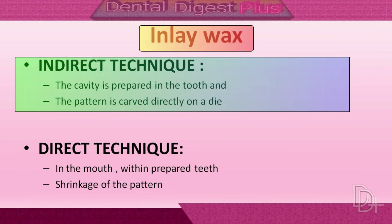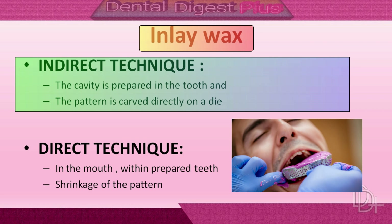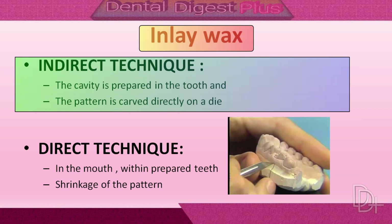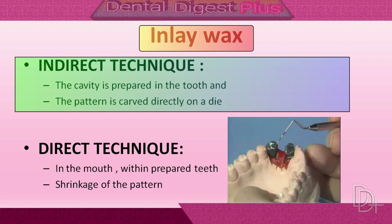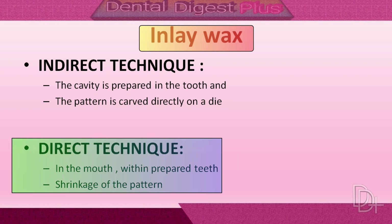Now let's see how the indirect technique is used with inlay waxes. First, the cavity is prepared in the tooth. After that, an impression of the prepared tooth along with the remaining teeth is taken. Then a die is made from the impression of the prepared tooth, and the pattern is carved directly on the die, which is a reproduction of the prepared tooth and dental tissues. A pattern made by the indirect method may not shrink as much as in the direct technique.